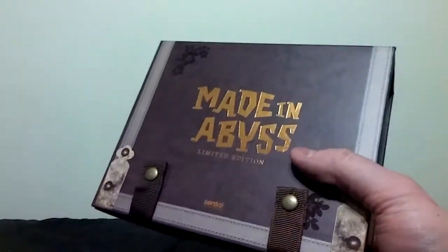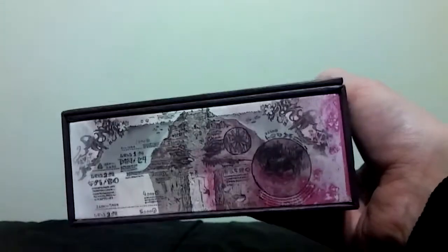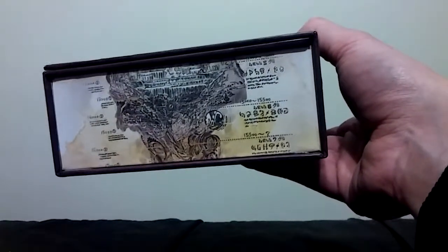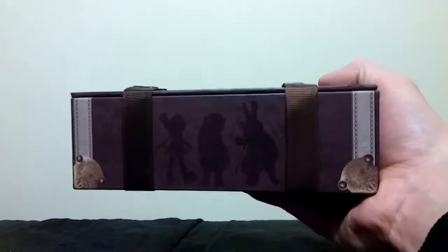Hello there everyone, MediocreOtaku here, and today we're going to be looking at the limited edition for Made in Abyss. This is a series that I have not seen in its entirety. Like most series I get into nowadays, I watch the first couple of episodes while it's airing, and then I'm like, this is too much work. I don't feel like waiting every week for a new episode. So I just end up taking a break from it until it comes out, and then I buy it. This is on sale for like a hundred bucks on Right Stuff, and I could not pass that up.